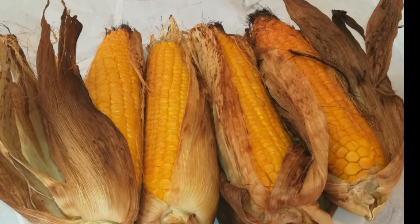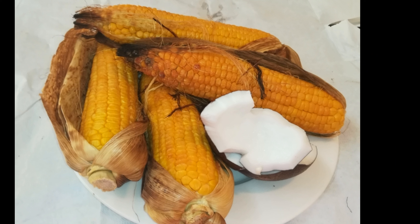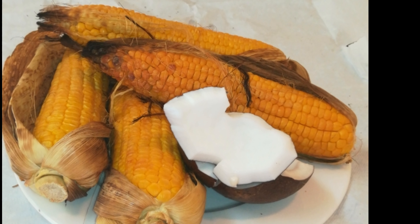I'm going to enjoy it today with my coconut. Thanks for watching — please don't forget to subscribe to my channel. Bye!